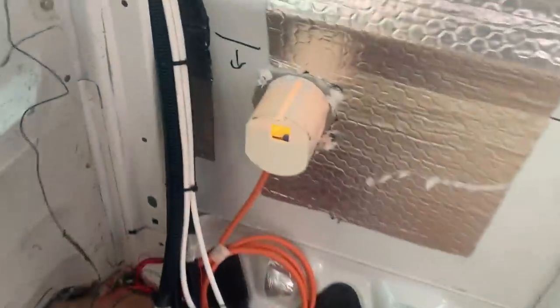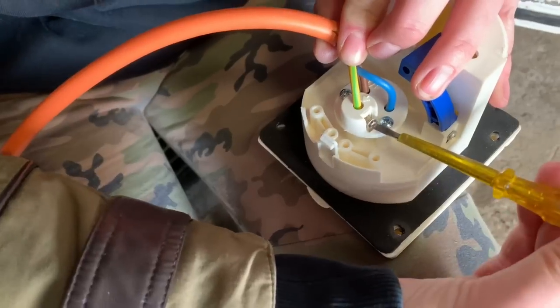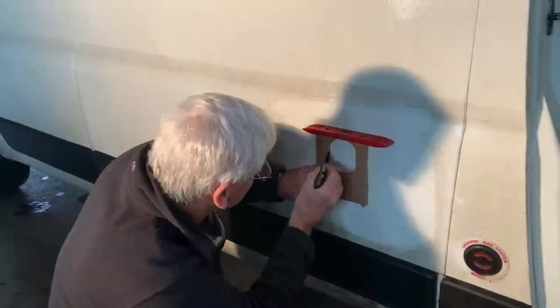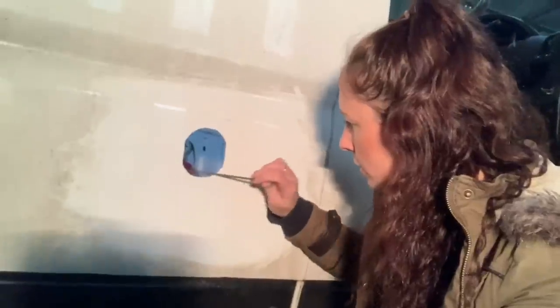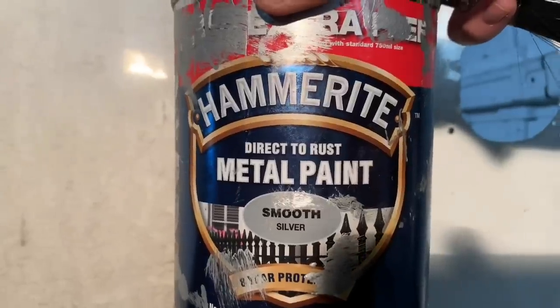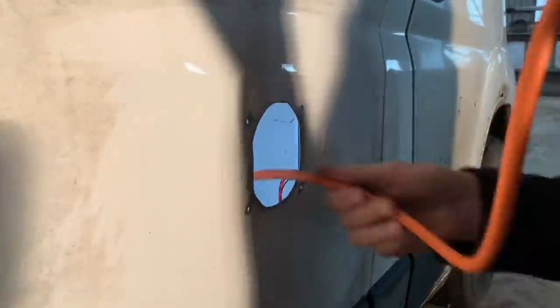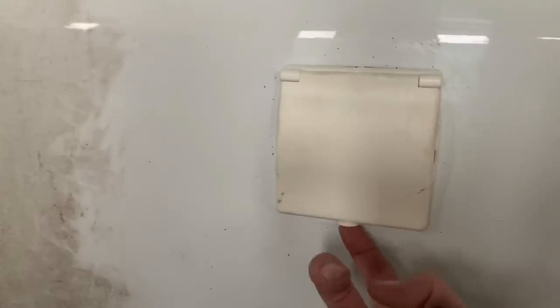All the electrics are going onto this bench. We fitted the electric hookup last week, but again it wasn't really enough for an episode. We drew a template, jigsawed that out of the side of the van, filed it, rust treated it as usual, and then popped it in with a load of silicone. I also siliconed the back of the screws on the inside of the van as well.